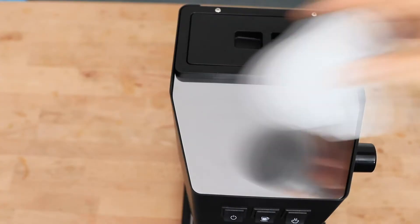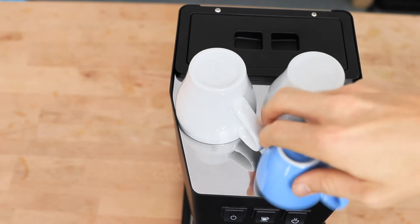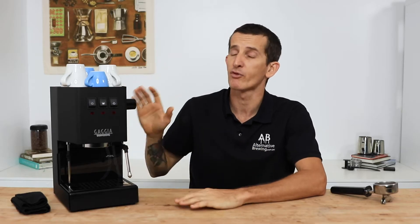This heat produced also keeps the cups nice and warm on top. It is a modest cup warmer — I've got about three cups up here now — and I'd probably take this as evidence that it's not going to be a machine making 10 perfect coffees back to back quickly. But it is fully capable of making a few great coffees in the morning and throughout the day.